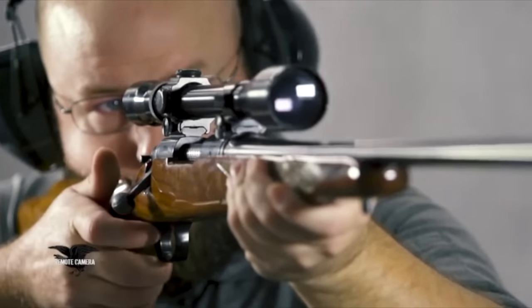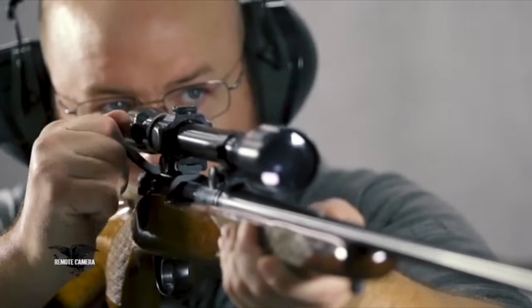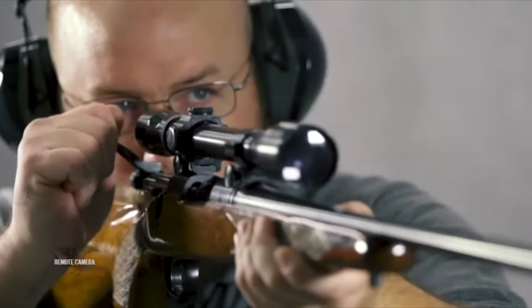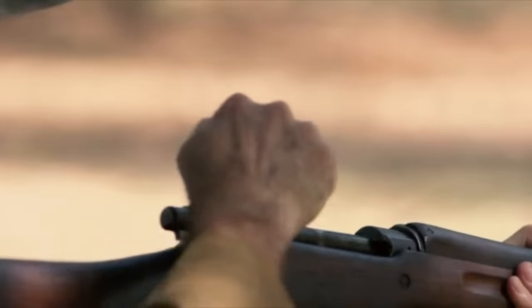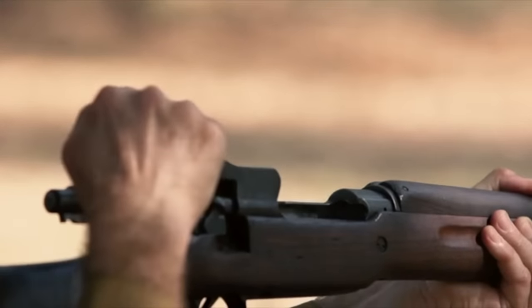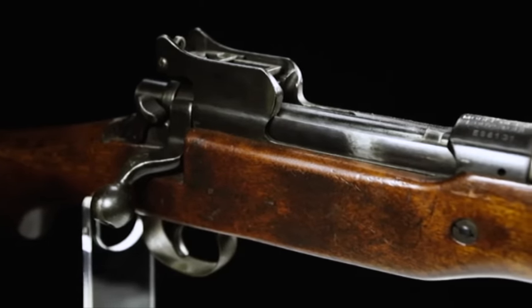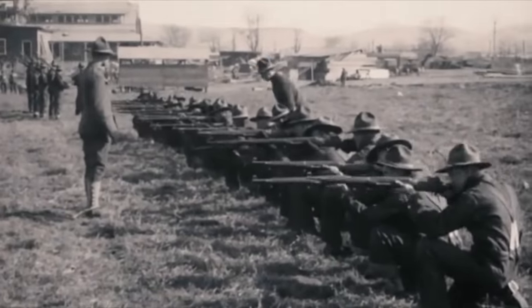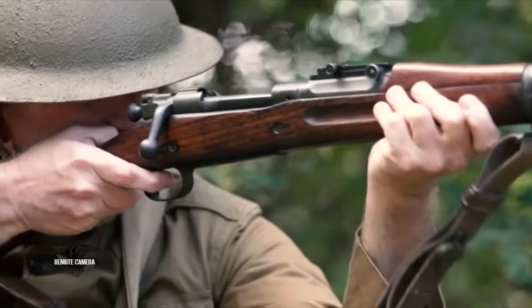Remington did not get into the bolt-action rifle business just in 1962. They'd been in this business probably longer than any other American manufacturer. During World War I there were two factories making first the British Pattern 14 rifle, the US Enfield — at Eddystone and at Ilion, one in Delaware, one in New York — and they made millions of 1917s. More American doughboys were issued the 1917 Enfield than the vaunted 03 Springfield.